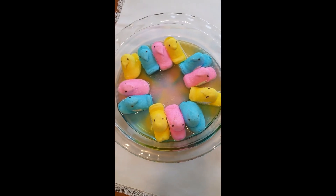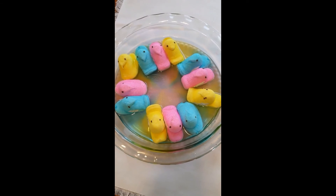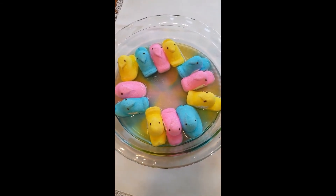Well, that was fun! Thank you for joining me for my peeps experiments. I hope you had as much fun as I did. See you next time!